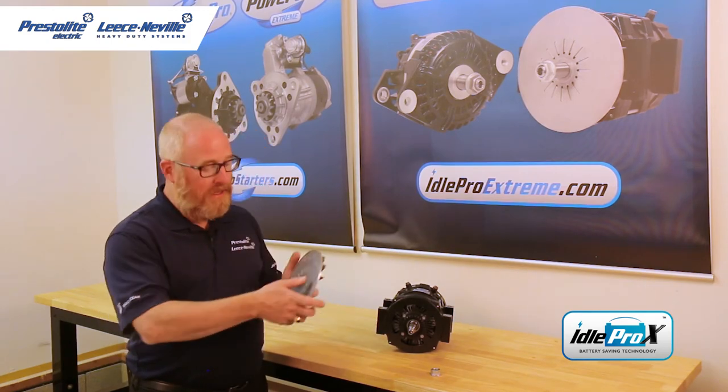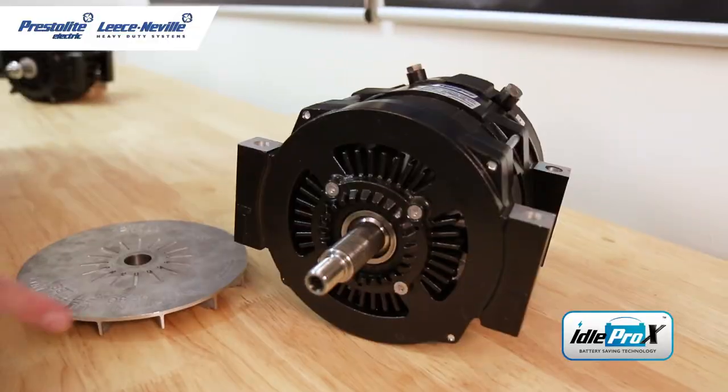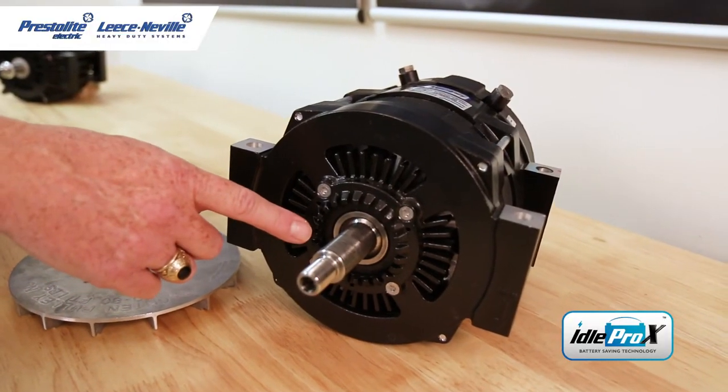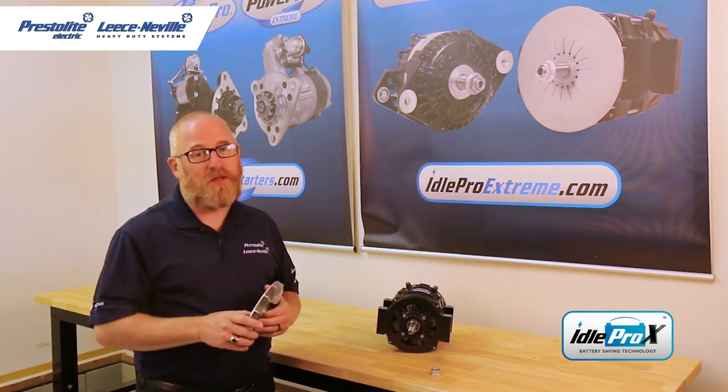That's why we developed this special fan. These slots draw cool air into the holes, and then this front housing channels that cool air into the front bearing, keeping that bearing cooler and keeping you on the road.